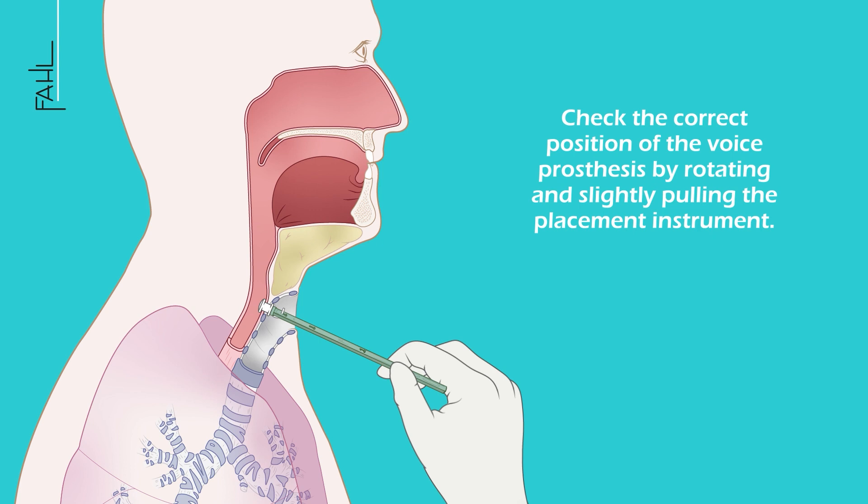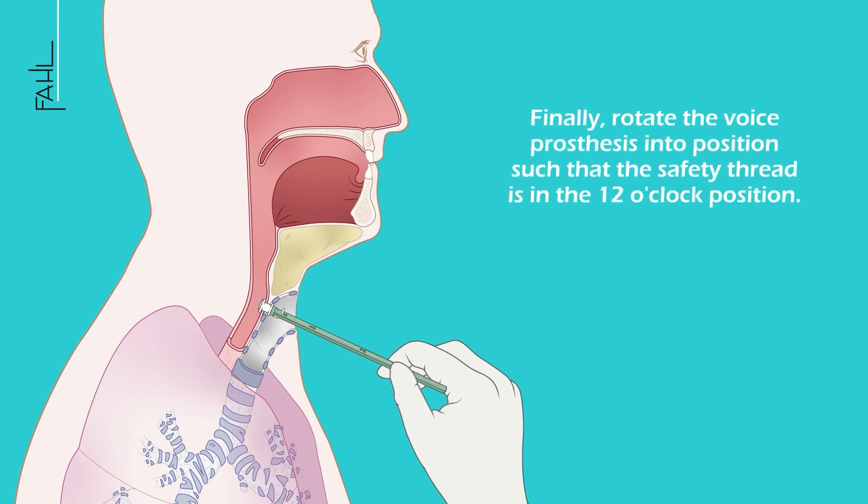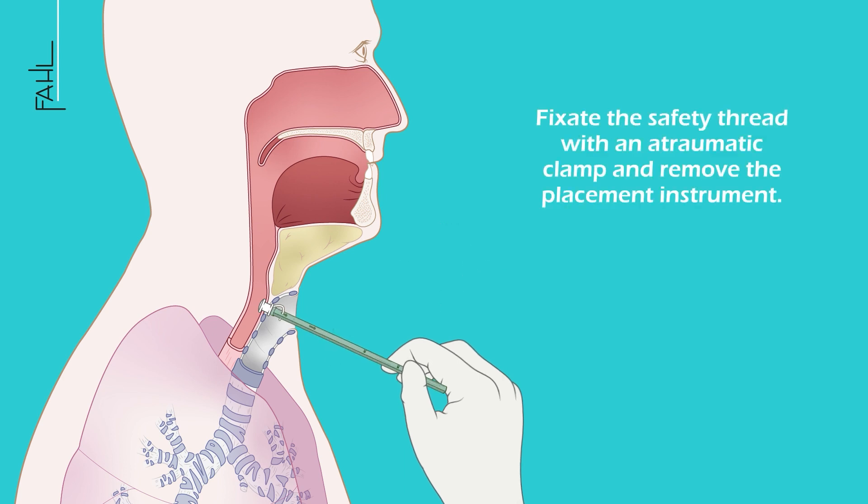Check the correct position of the voice prosthesis by rotating and slightly pulling the placement instrument. Finally, place the voice prosthesis into position such that the safety thread is in the 12 o'clock position. Fixate the safety thread with an atraumatic clamp and remove the placement instrument.